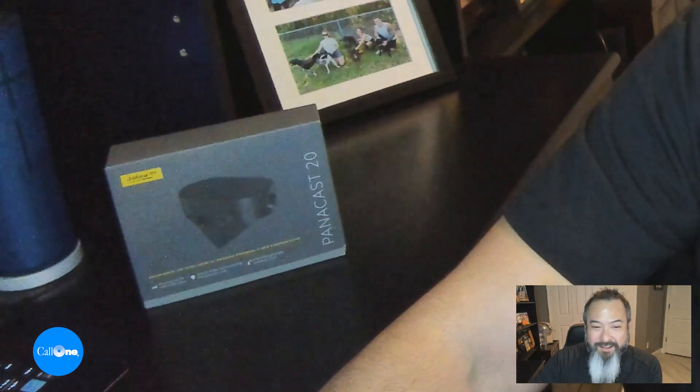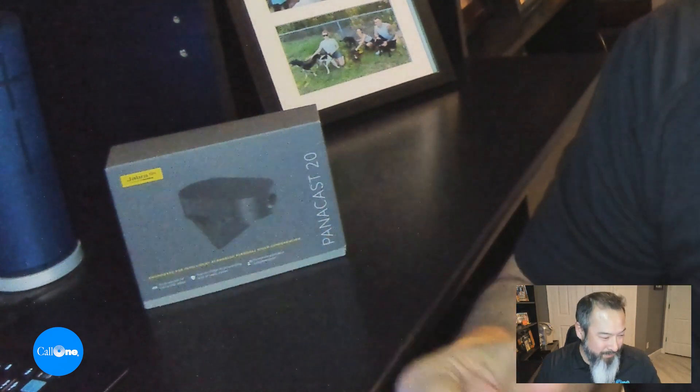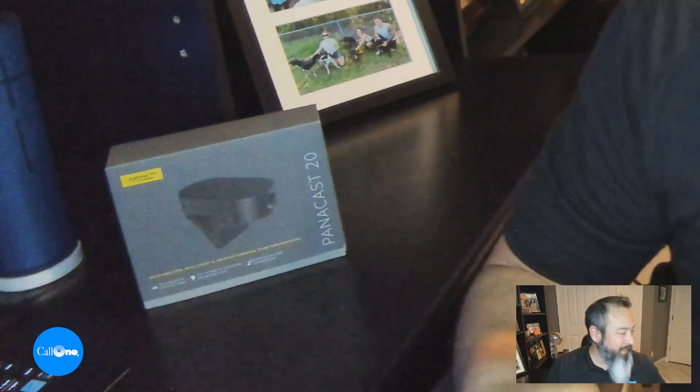Let's take a look at another cool feature I'm actually using in some of my upcoming YouTube videos — the picture-in-picture mode. I might switch over to this camera as my permanent camera because I like the field of view, I like the intelligent zoom, and I like this feature. So if I wanted to show somebody a particular product, a box, or demonstrate how to adjust something, that is something you can do with picture-in-picture.